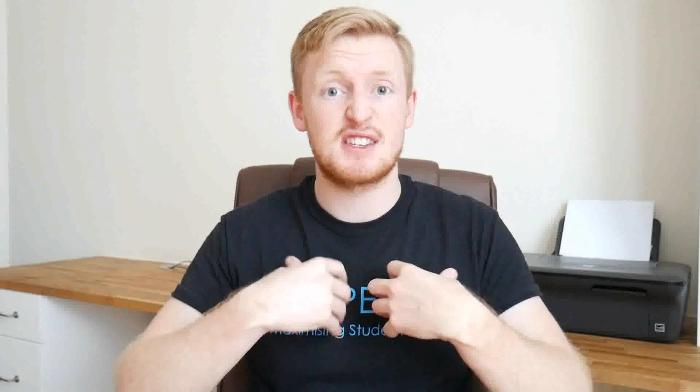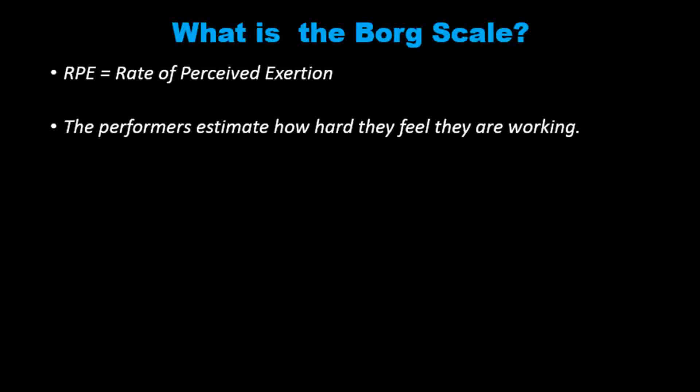What this is, is a performer's self-assessment or self-estimate of how hard they feel they're currently working. A performer self-assesses or estimates how hard they're working between a scale of 6 and 20.